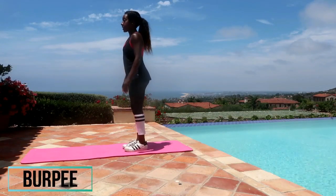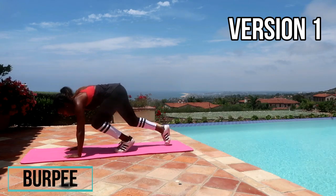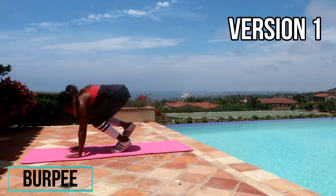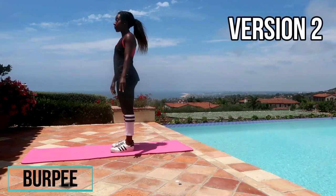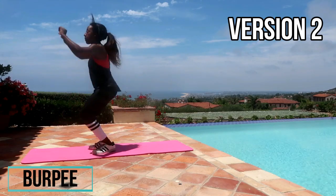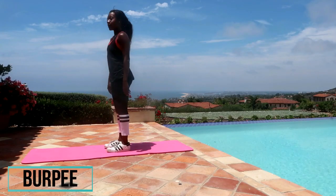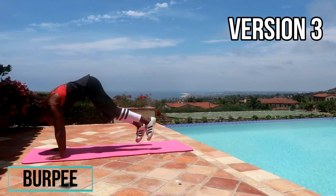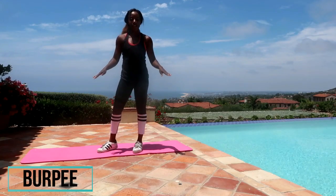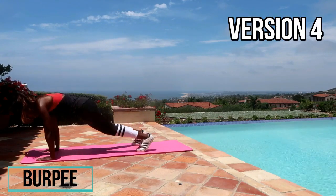For number three we're doing a burpee. Version one: hands up, just step back and step back with your feet and back in — hands on the mat, one foot back at a time, nice and steady. Version two: you have a jump at the top and walk the feet back. Version three: jump up, jump back to plank — this is your standard burpee. Version four: standard burpee but as you stand you're going to do a tuck jump at the top.